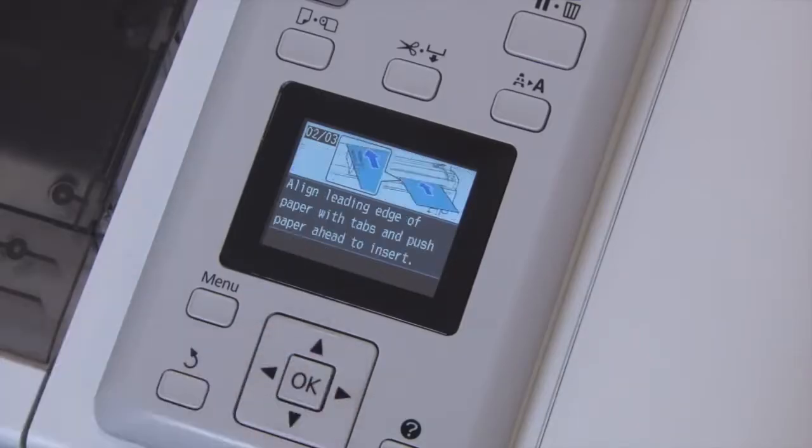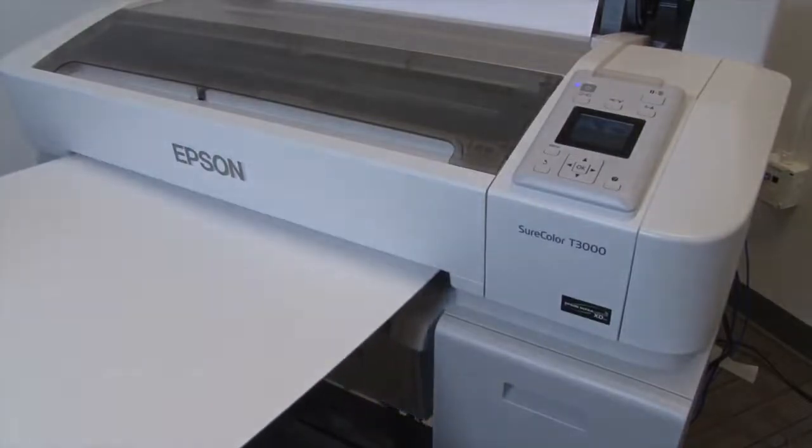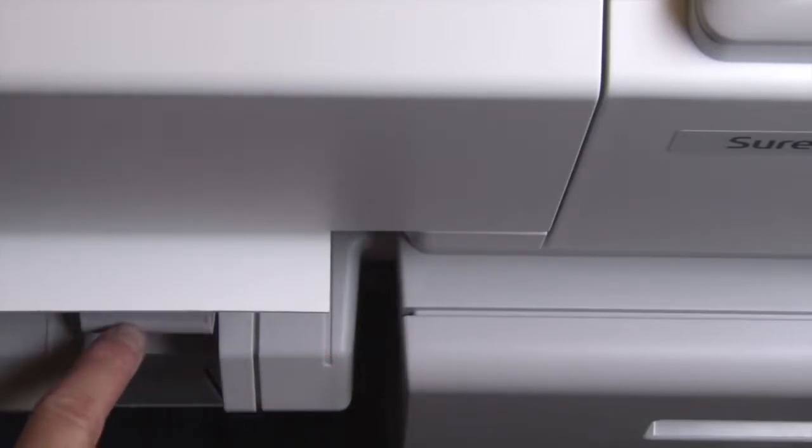Press the right button to continue. Now feed the board into the printer with the printable side facing up. Align the side of the board to the right side mark on the printer, then align the front of the sheet to the line on the media supports. This ensures that the image will print squarely onto the board.